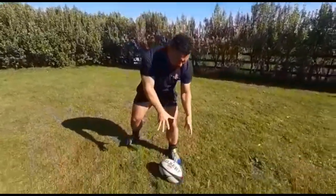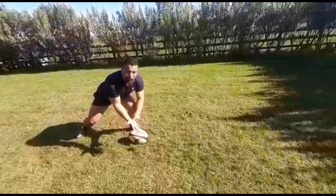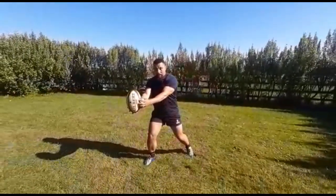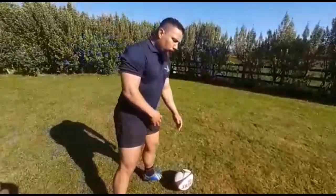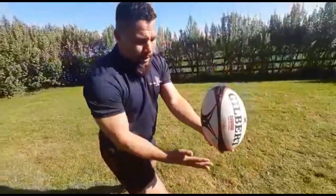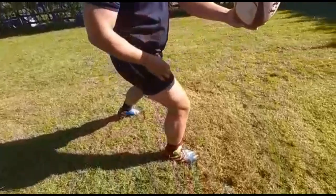The important thing for tip number one: big target, big hands, 10 pressure points. I set myself, I know where I'm going — my hips, my shoulders, everything is in the direction I'm going to be kicking. The palm of my hand is on the seam of the ball so it feels good. As you can see, the ball is in line with my kicking leg — that's what's important. Big hands, fingers spread, ball in line with the kicking leg.